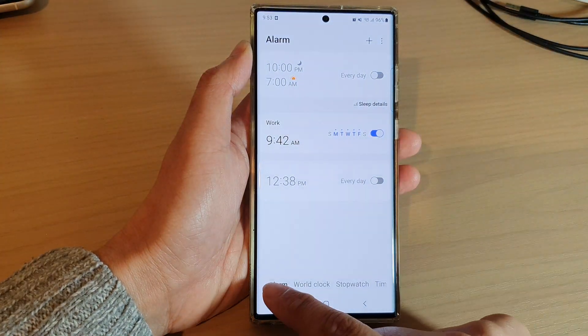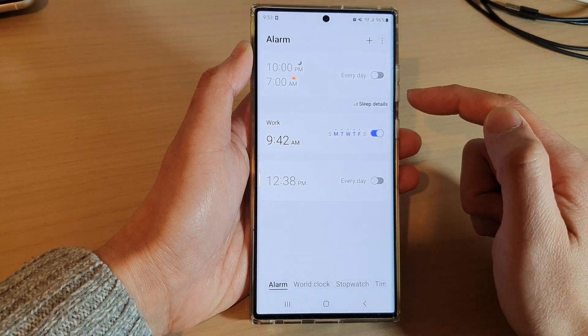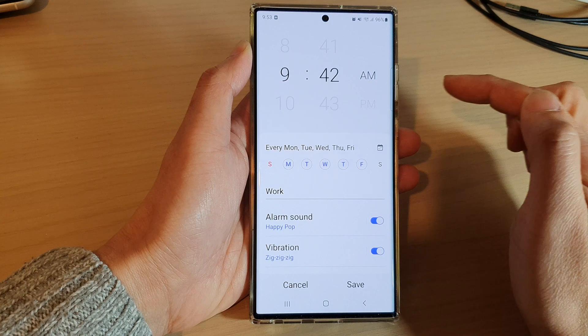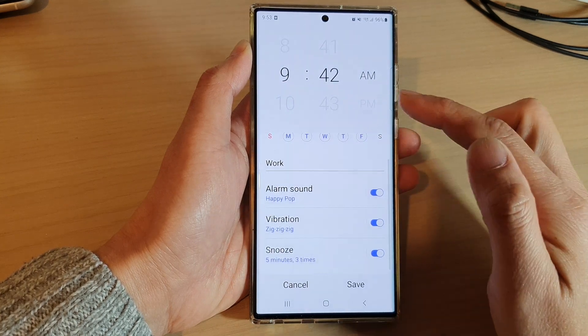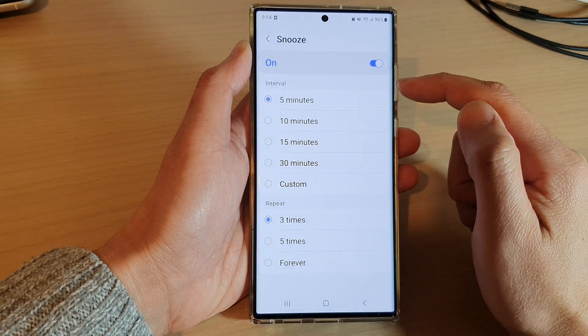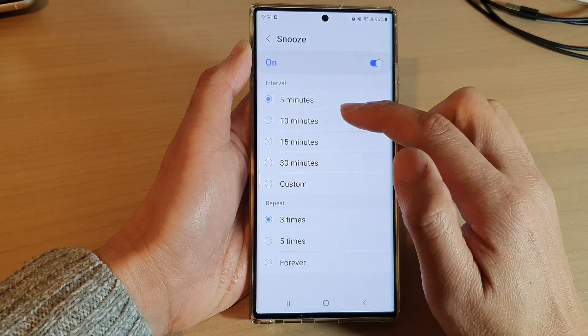Tap on the alarm tab at the bottom. Next, open up the alarm that you want to change. Then swipe up to scroll down and tap on snooze, then go to the interval section.